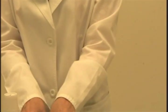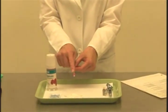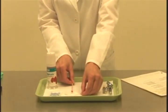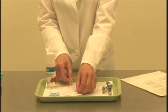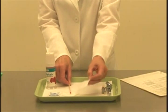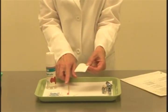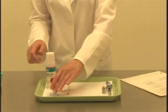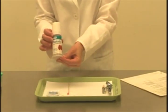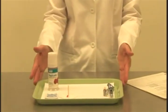I have a cotton tip applicator with topical anesthetic already dispensed on it — just a small amount on the end. I've also got two 2x2 gauze squares: one will be used to rest the cotton tip applicator on, and the other to wipe the mucosal tissues prior to placing the topical. I have an alcohol wipe and a container for the topical anesthetic gel. That is the armamentarium for the procedure.